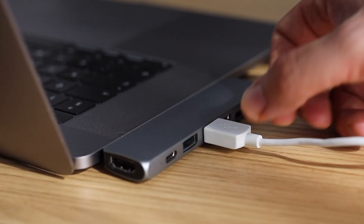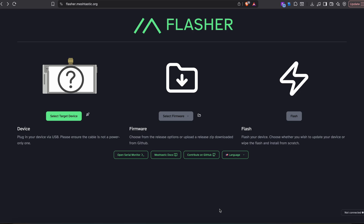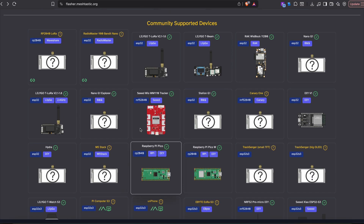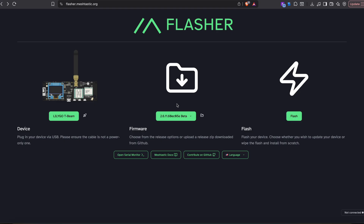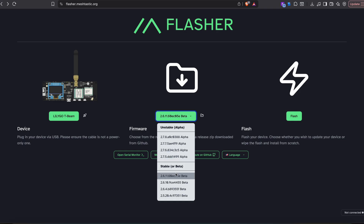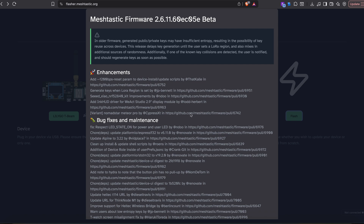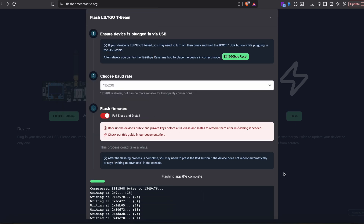Head over to flasher.meshtastic.org. Once you are there, go ahead and click on Select Target Device and choose the appropriate option. In my case, I have to scroll down since I'm using LilyGo T-Beams, because it falls under Community Supported Devices. Choose your desired firmware — I personally like sticking to stable releases. Then click Flash. You'll see a DOS-like box pop up with the progress of the firmware install.